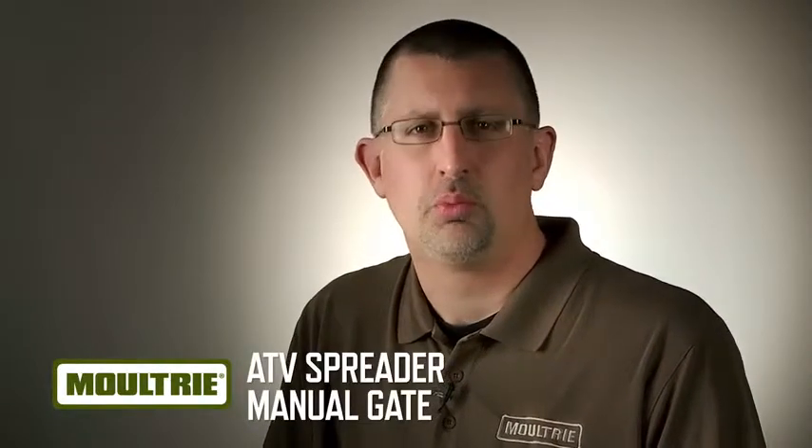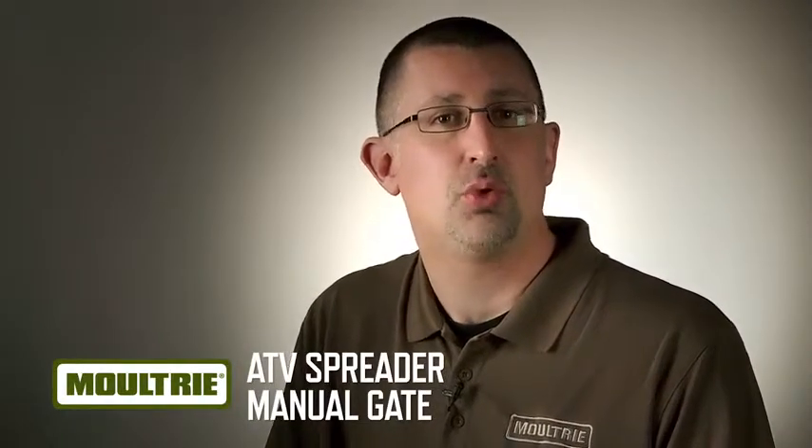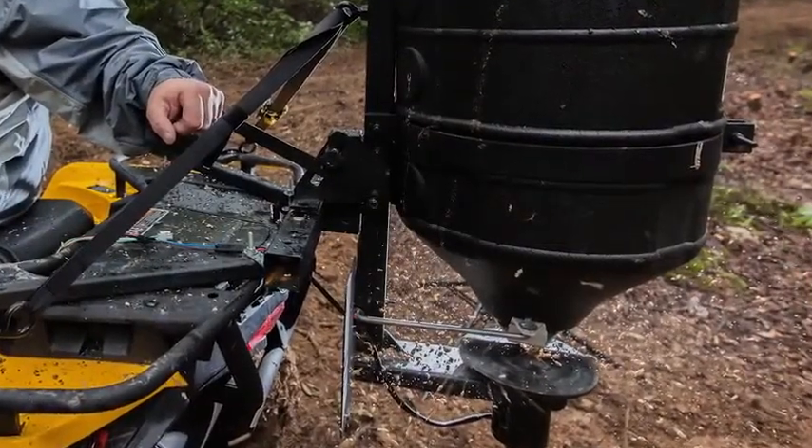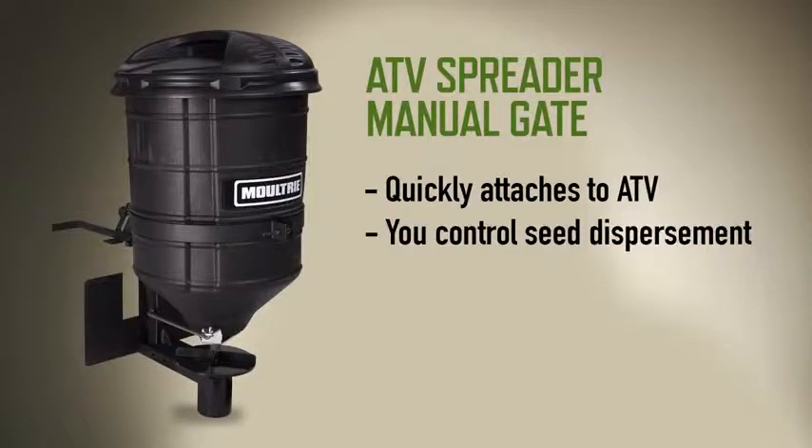Planting food plots can be difficult. Moultrie makes it easier with the manual gate ATV spreader. It quickly and easily attaches to the back of your ATV, and then you control the rate at which the seed is dispersed with the manual gate control lever.